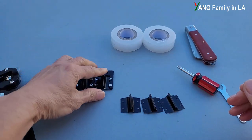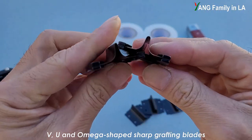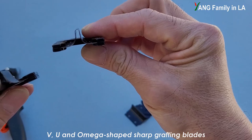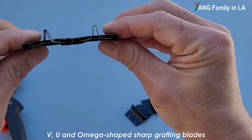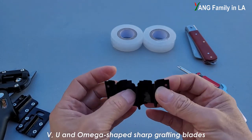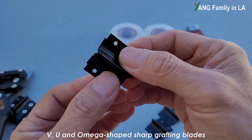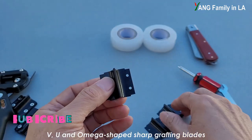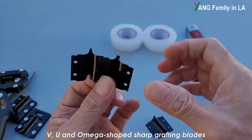Here you can see the two other blades. This one is V-shaped, and this one is U-shaped. On the left side is V-shaped, on the right side is U-shaped. There is also one set of extra razors or blades. These are double-edged — on this side it's very sharp, and on this side you can cut as well. That means you can use both sides. So let me put them together so you can compare the shapes.